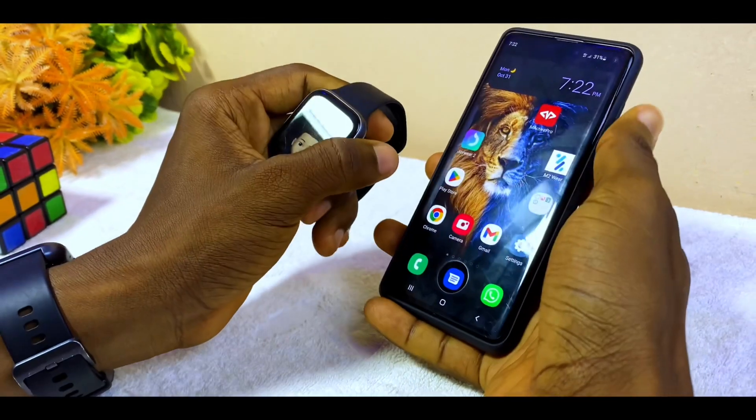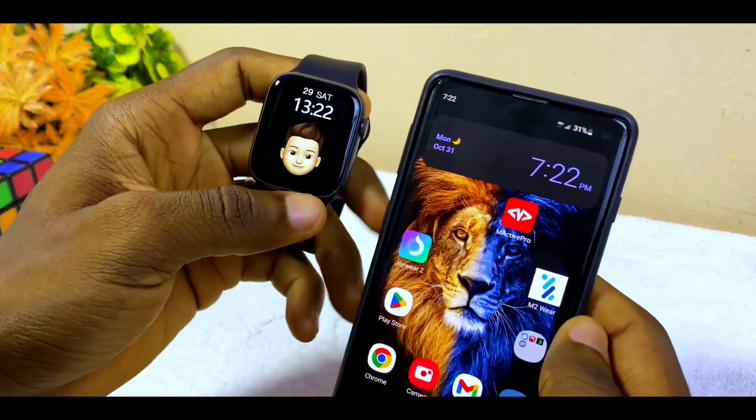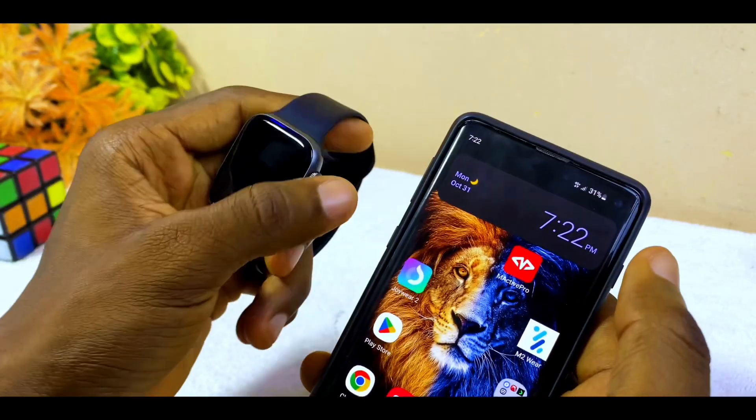Today's video is about the W17 Pro time setting problem. As you can see, my watch is saying 13:22 while my smartphone is saying 7:22. I'm going to show you how you can set it and make it correct.